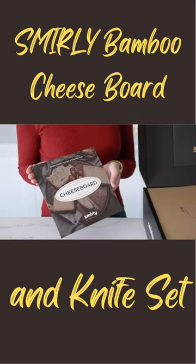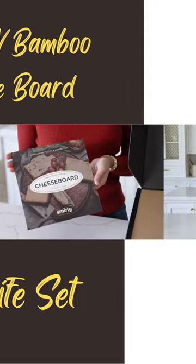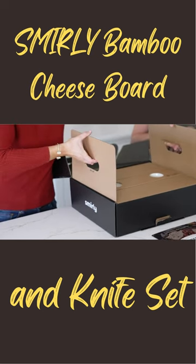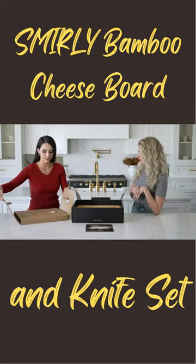It looks sturdy. Right when you open up the package we have this wonderful cheese board essential guidebook. They've made this very easy by lifting it — they have these wonderful little hand holds and it's extremely sturdy. You know this is not going to get broken.